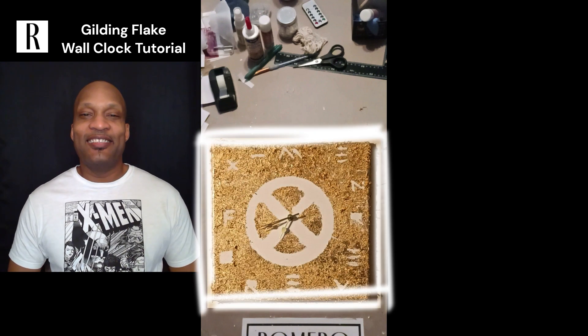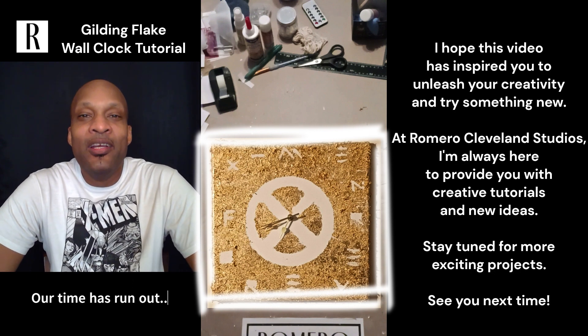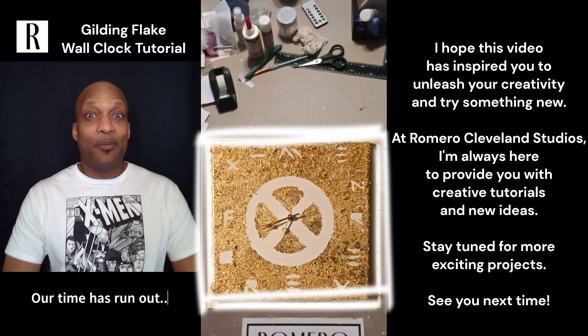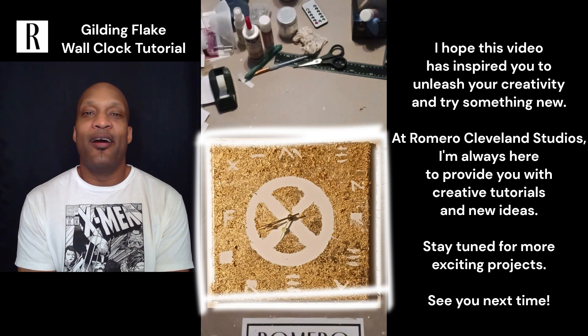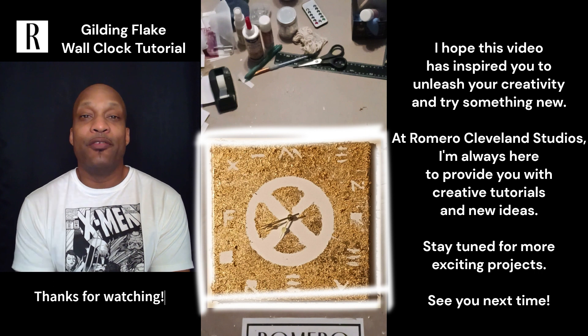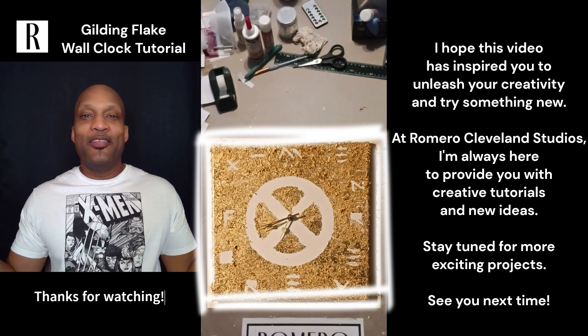See, we're all done here. I do hope this video has inspired you to unleash your creativity and try something new. Give this project a try — it really is fun, it really is easy, something great to do with the kids or the whole family. Remember, at Romero Cleveland Studios I'm always here to provide you with creative tutorials and new ideas. Thank you very much for watching — I hope to see you next time.